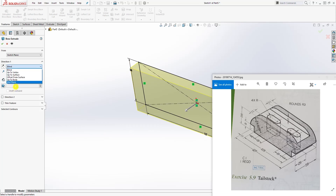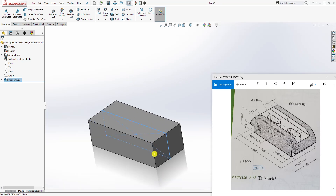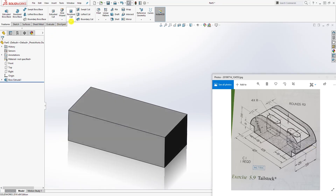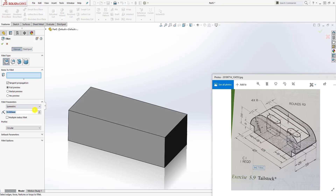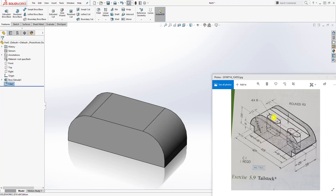Come to feature extrude, we will extrude it by the mid plane and the distance is going to be 58. Click OK. Then the next thing we want to do is add the radius, so click Fillet. The size of the radius is 29 — change your dimension to 29 — and click this edge and that edge, then click OK.